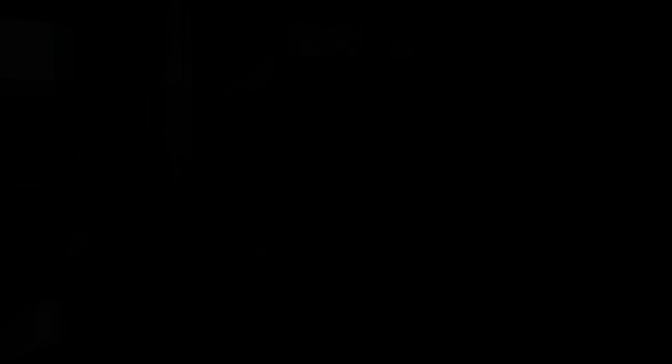Click here to subscribe or click here to see more episodes. Thanks for watching Man at Arms: Reforged. We need to know what you want the team to build — tell us in the comments below what you would like to see.